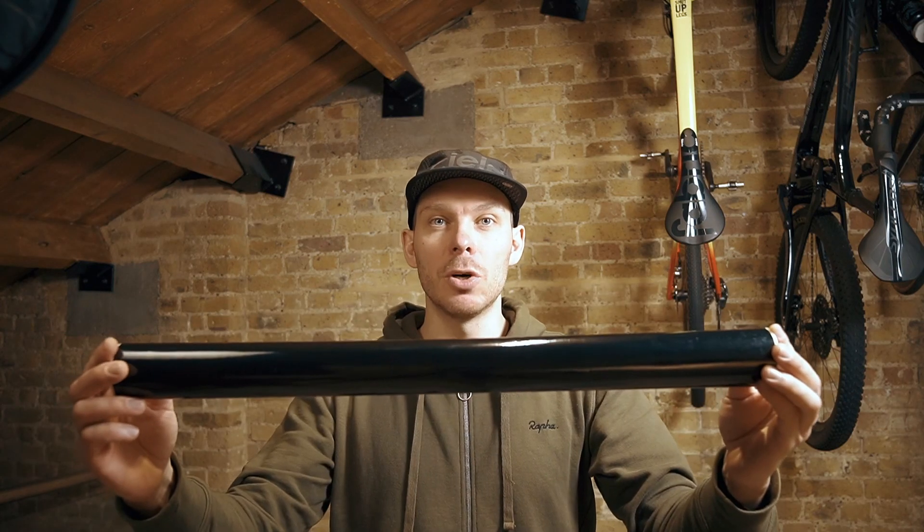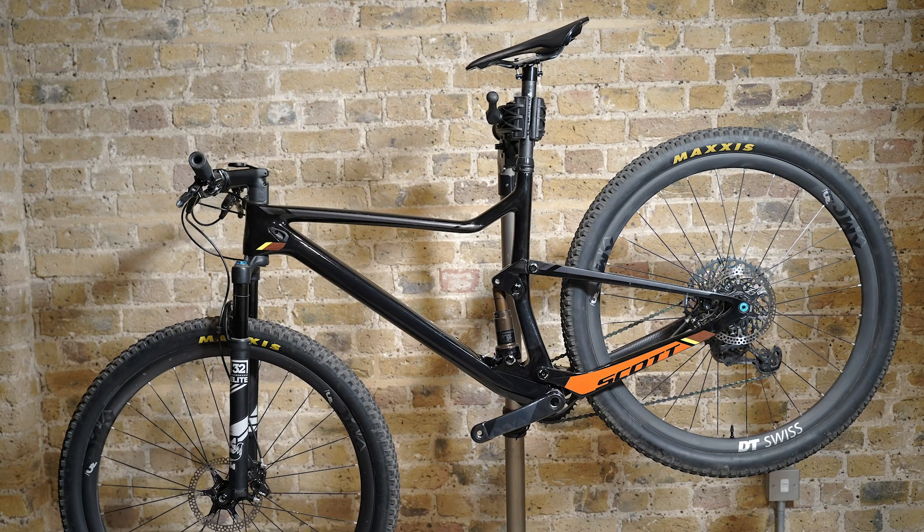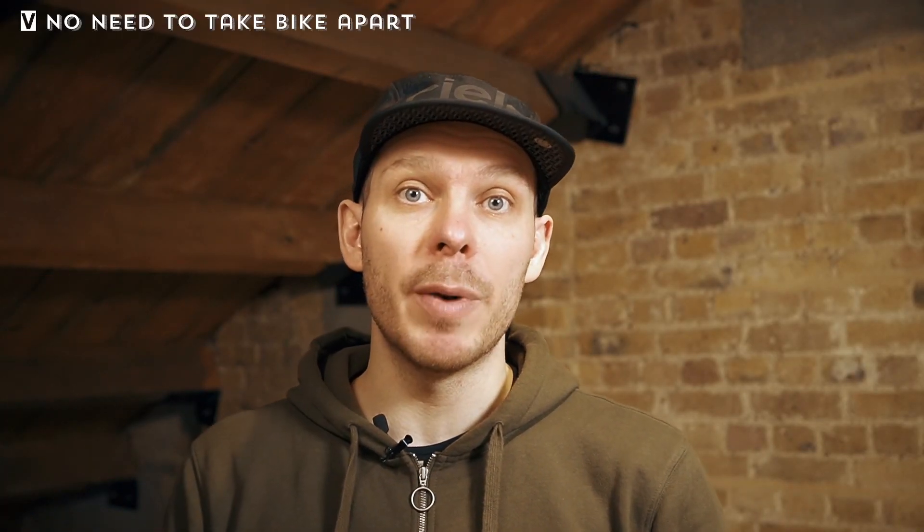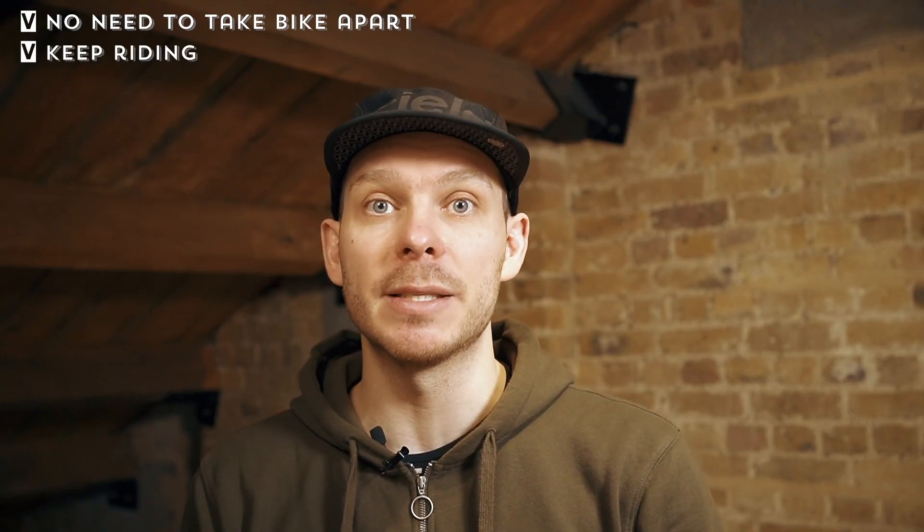That's what I did. I bought a black vinyl roll from eBay — I spent just seven pounds for one meter, and it should be more than enough to cover the orange bits on my frame. Then I started carefully measuring and cutting small bits of vinyl, and it took me a couple of hours to cover the whole frame. I already like how it looks even without the custom decals, which I'm planning to make.